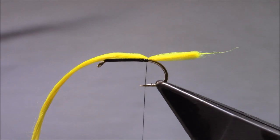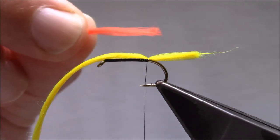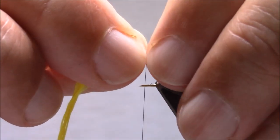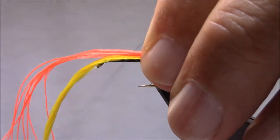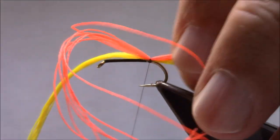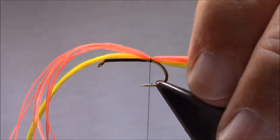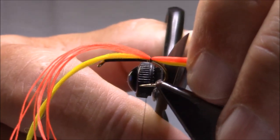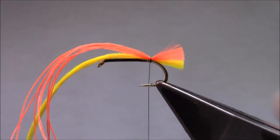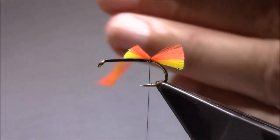And the top section again — this is a Glowbrite number five. I'm tying it on slightly longer than I want, and at this stage I'm going to trim them to length, which is just slightly shorter than the body length. I'm also going to tape them at that side.